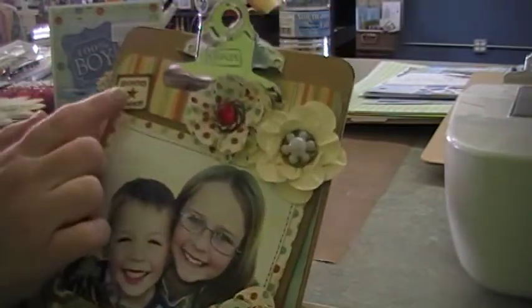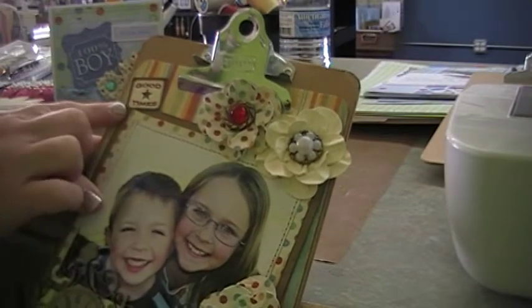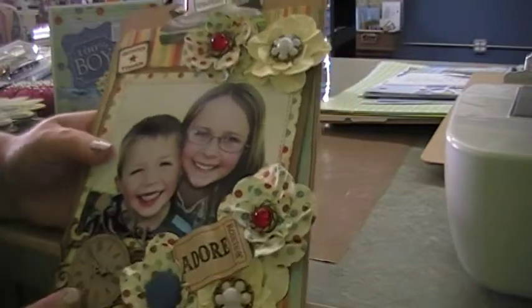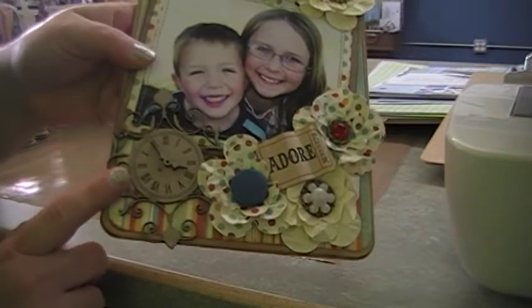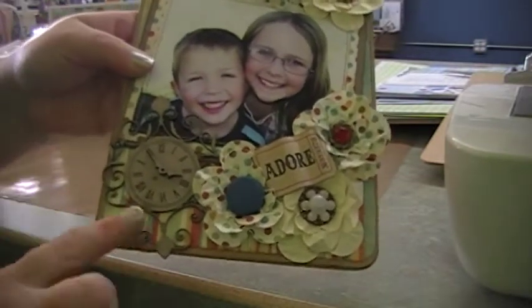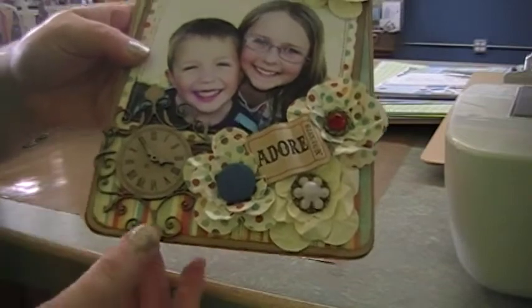I also used some pieces from the paper collection called Good Times. With that I decided to use this wood clock that I got from a friend of mine, Holly, and it works really great on there and it matches the color of the frame really well.